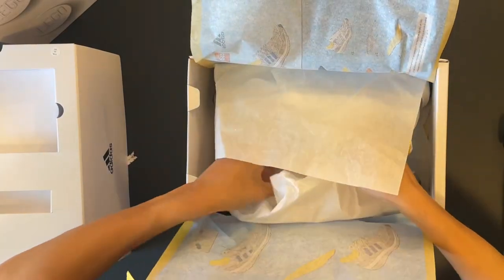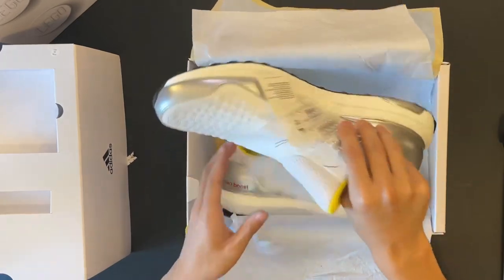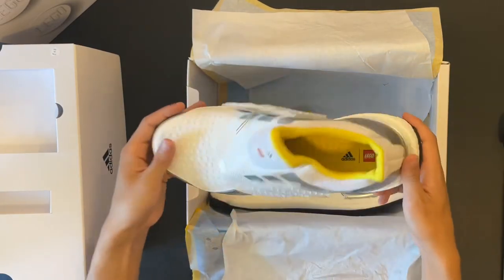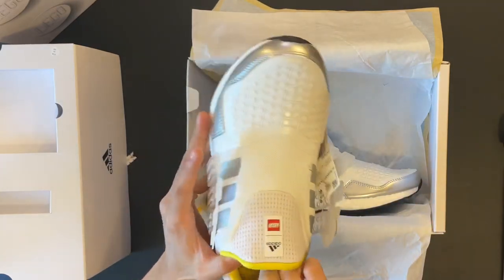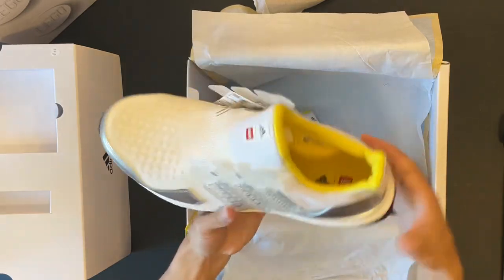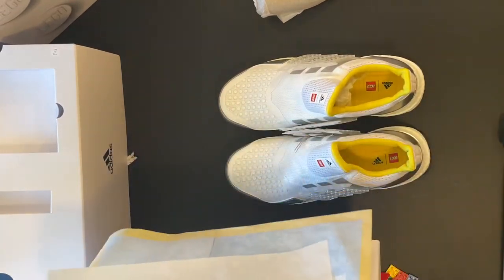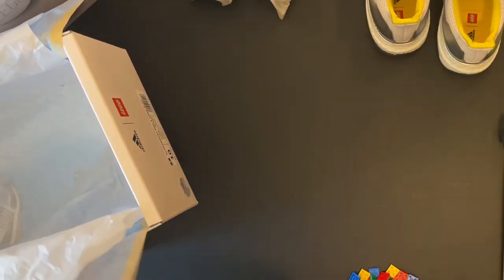Here are the shoes — these look really nice, like dang. Looking at them initially they look a little big for size 10, but we'll see how they fit after I put them on. These look really, really nice. And I want to show off this wrapping paper — it looks really nice.